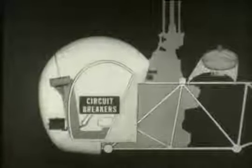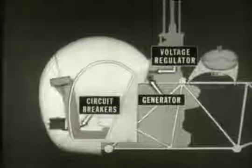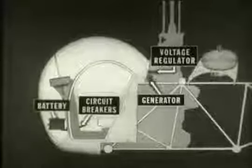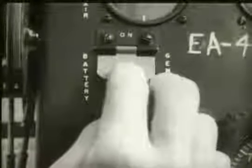The electrical system in this helicopter is a single-wire DC 24-volt type protected by circuit breakers on the instrument panel. A generator mounted on the transmission and a voltage regulator are used to charge the battery. An external power receptacle on the left side furnishes an outside power source. When external power is used, the battery switch must be off.